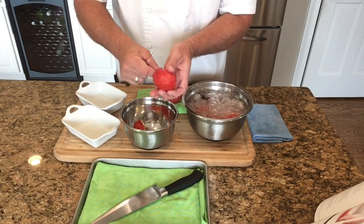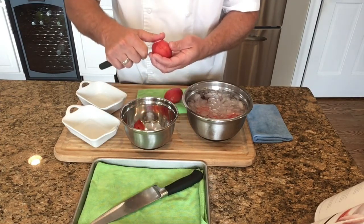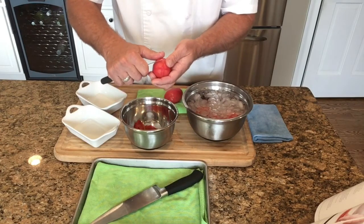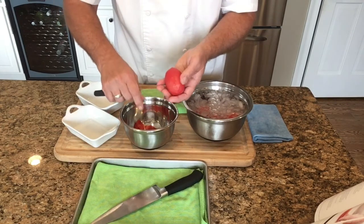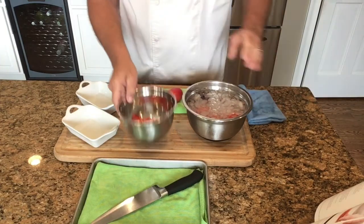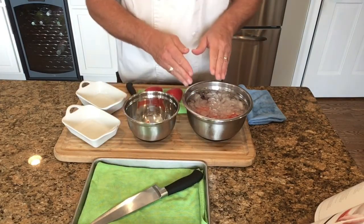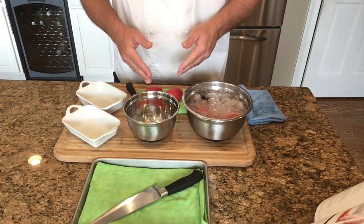Your instructors in culinary class will be grading you on your organizational skills, your knife skills, as well as your sanitation skills, and how much waste you produce. You can go to the chef at the end and show your waste — based on food waste concerns these days we don't want too much in that bowl, but you will have some. We'll continue with the rest of these tomatoes and then I'll show you the process of seeding them and cutting them into the dices we want.